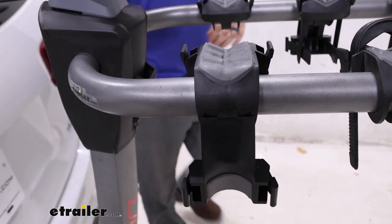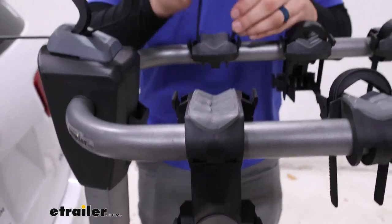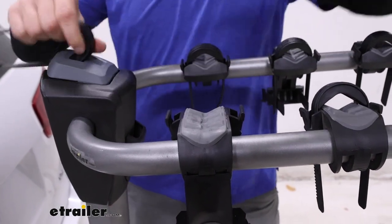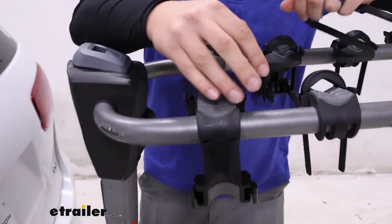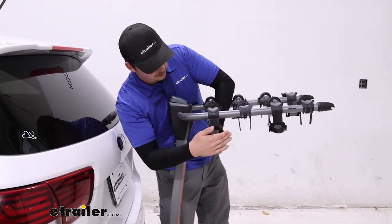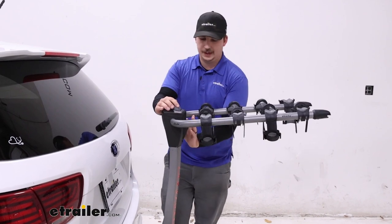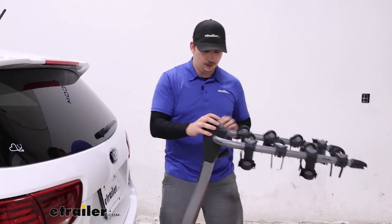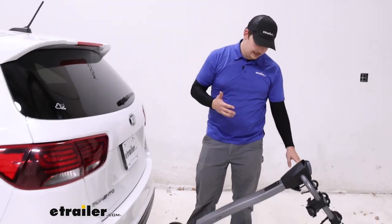I always like to replace the zip strips so we don't lose them. You can pop all three of those in. On the front of the mast, we've got a black lever. The black lever can pull out and you can tilt the whole rack down.